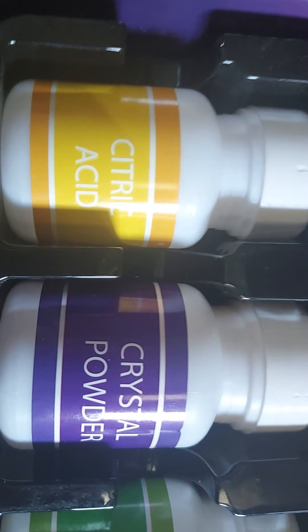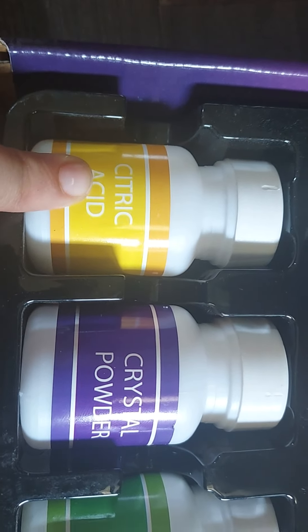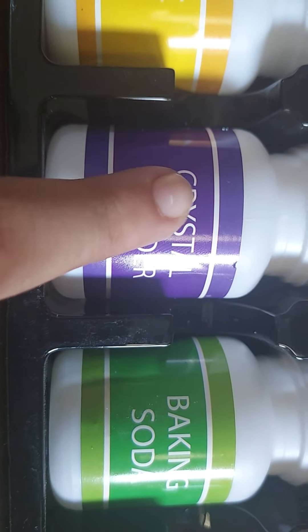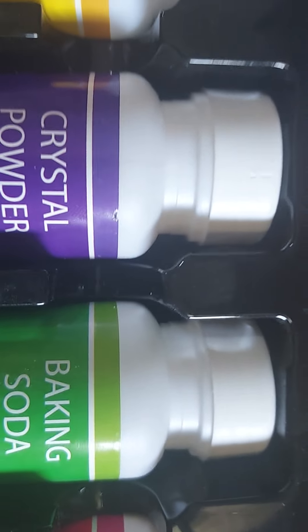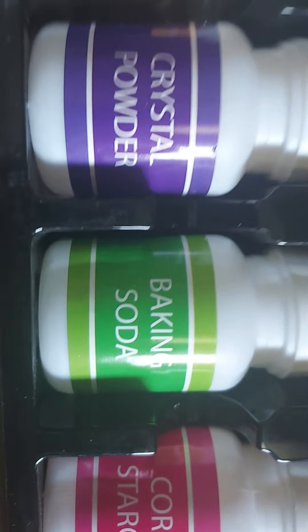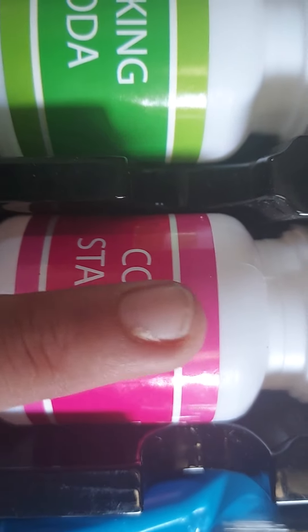Here is citric acid, which is also called lemon juice. Next is crystal powder, which will be used to make artificial crystals. Then there's baking soda, which we all know — it's used in many experiments. And finally, this is corn starch, also called corn flour. So those are four chemicals in this box.